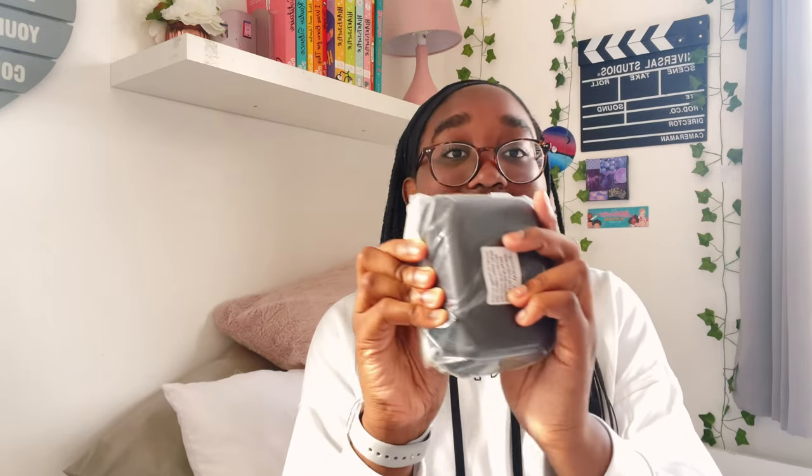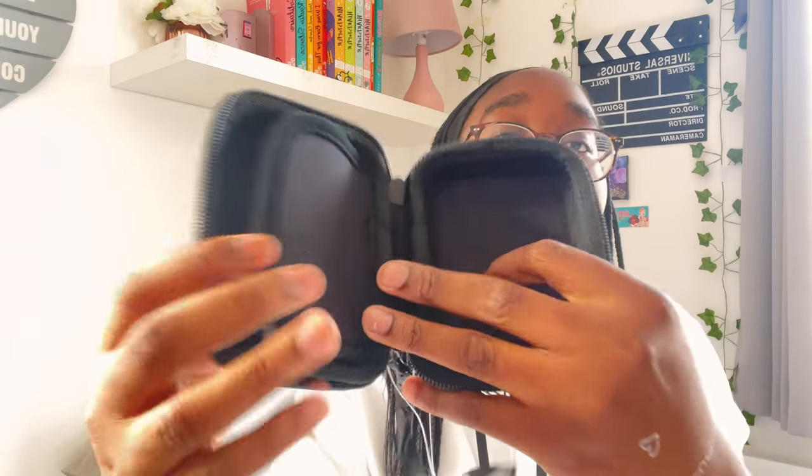The next thing I got is a Sandisk 64 gigabyte SD card. Again, the vlogging kit comes with one but I just wanted a spare. And then the last accessory is this carrying case — it's very solid. It has these compartments and a wrist strap that I can carry it with.